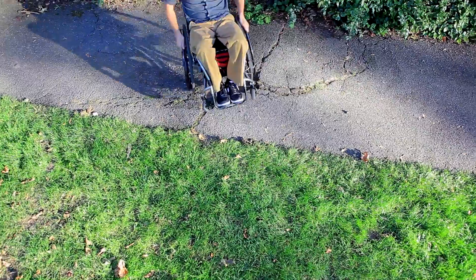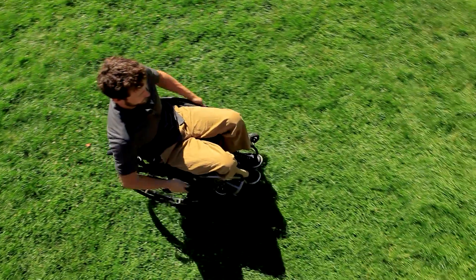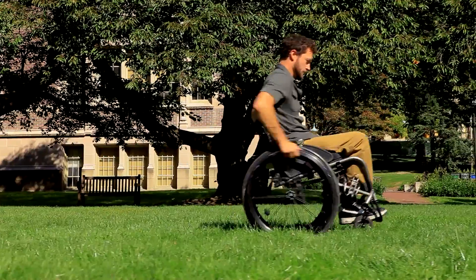A physical or occupational therapist that is a wheelchair seating specialist may be able to adjust your wheelchair or provide you with wheelie lessons if you struggle with this technique.